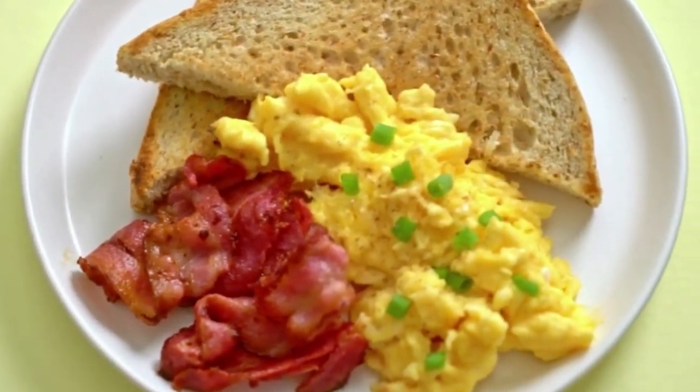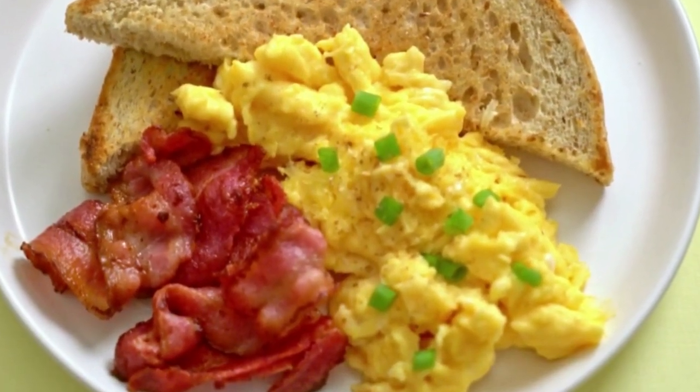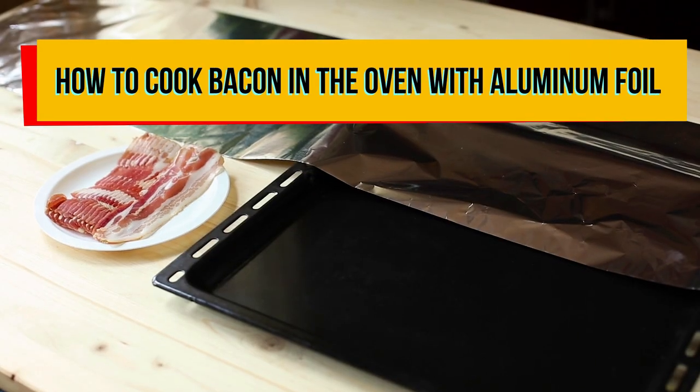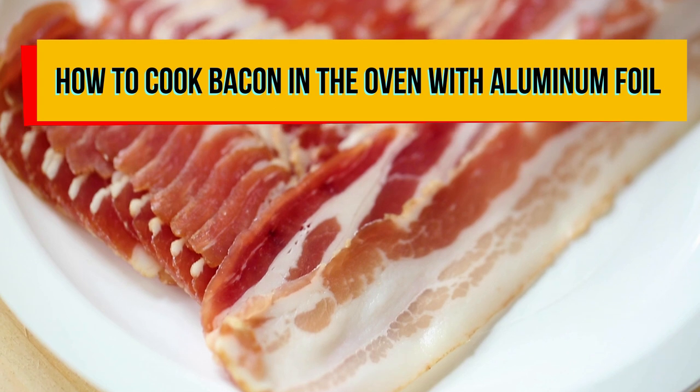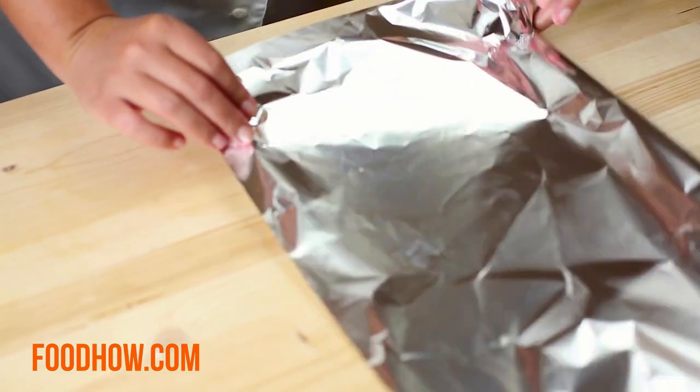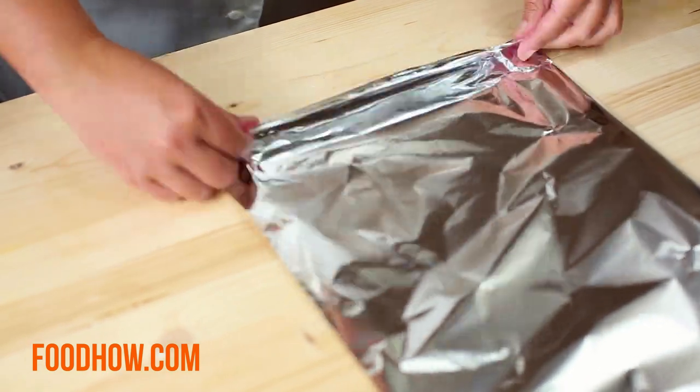Here is a great hack on how to cook bacon in the oven with foil. This clever oven baking method gives you a perfectly cooked wavy crispy bacon and works for both thick cut and thin cut rashers. This is also great if you need to cook large quantities of bacon for a crowd in a hurry.